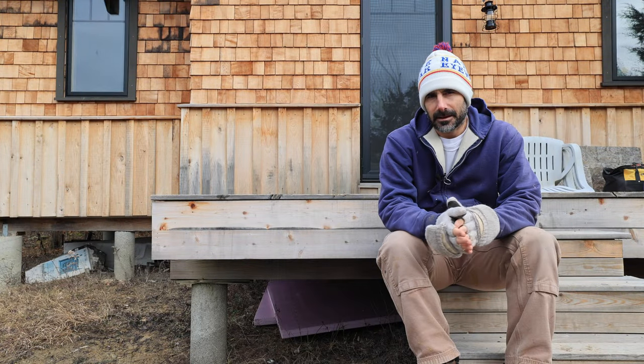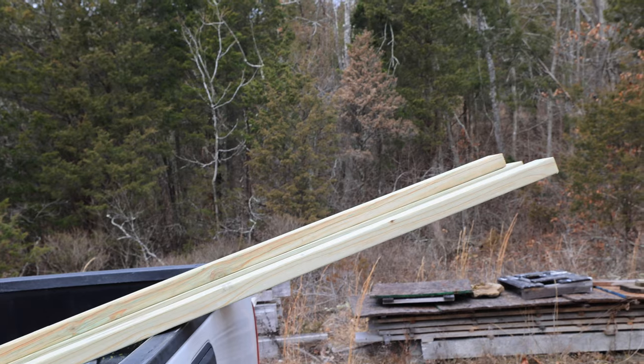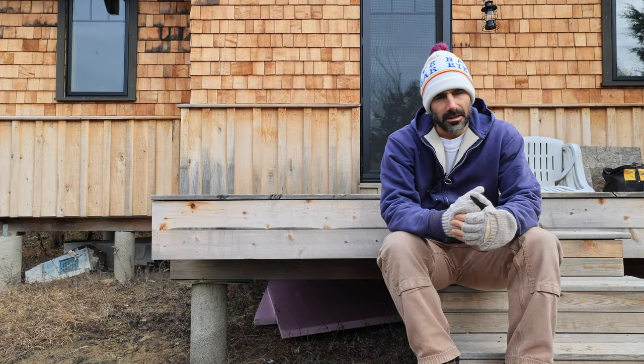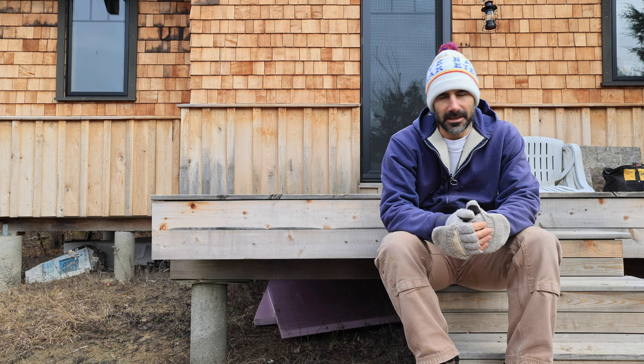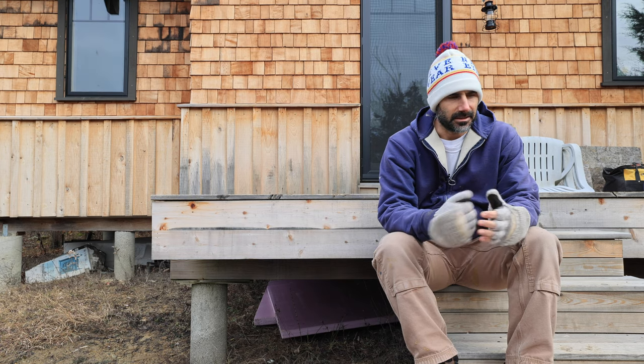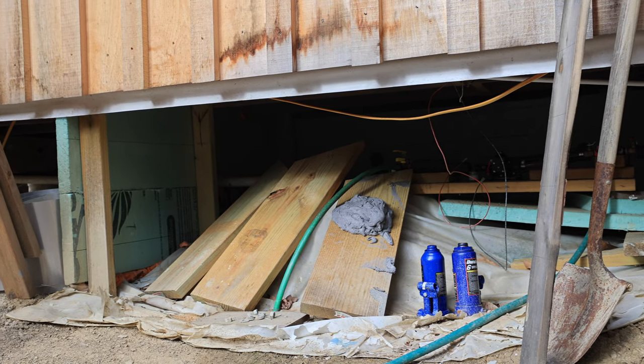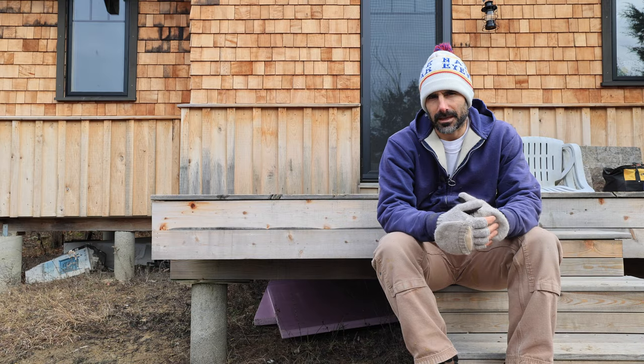So we've got some supplies here — some pressure treated two-by-fours, and under the porch I've got two sheets of two-inch polystyrene. Phase one of this project is to take that polystyrene and finish insulating the part of the cabin where all my water pipes and pump are located.